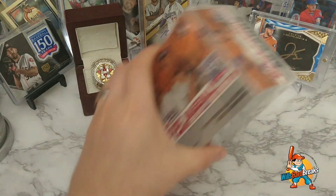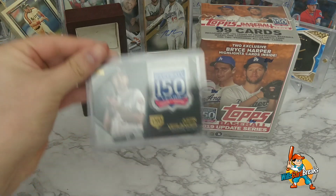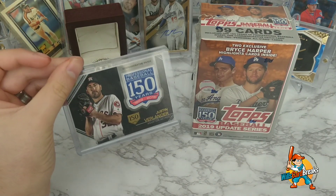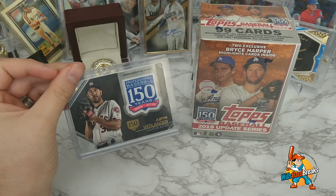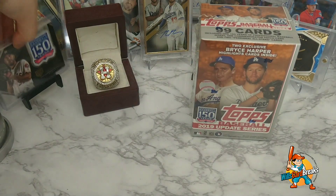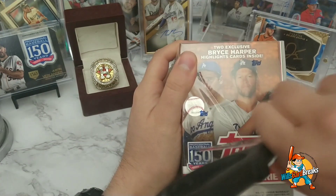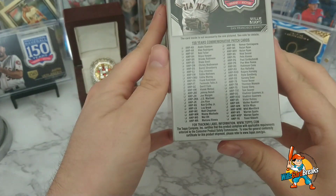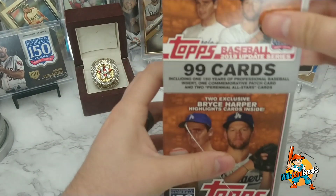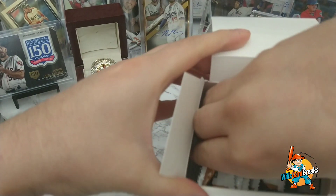Last but not least, we're gonna open up the 2019 Topps Update Series. I believe this is the one that comes with a patch that looks like this. This one was sent to me by Elkanon — very nice dude, he sent me this. So that's what we're looking for in this box. That one is Justin Verlander. And here's your set list right there — checkbox — it's really cool. This one's got 99 cards, which is super sweet. The whole box is filled!